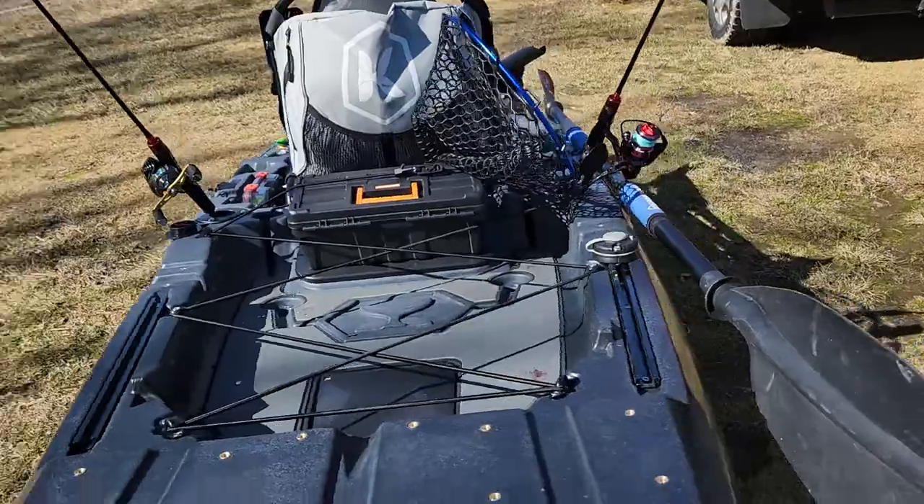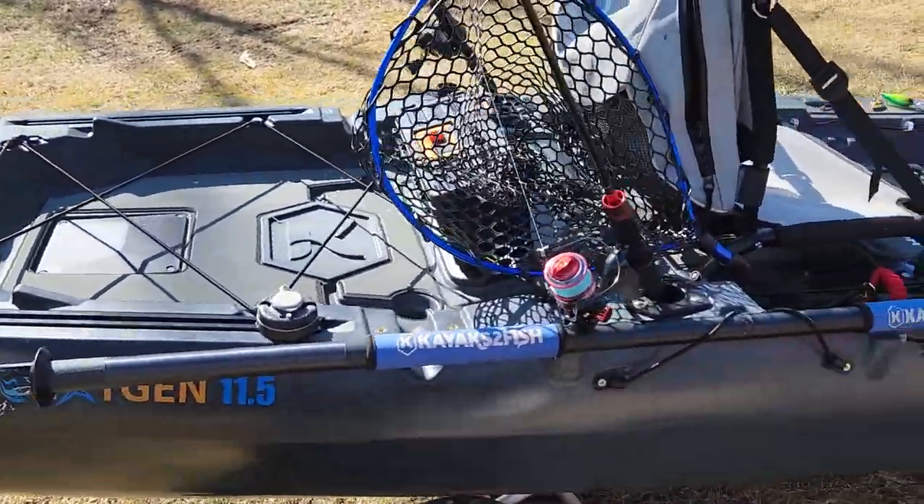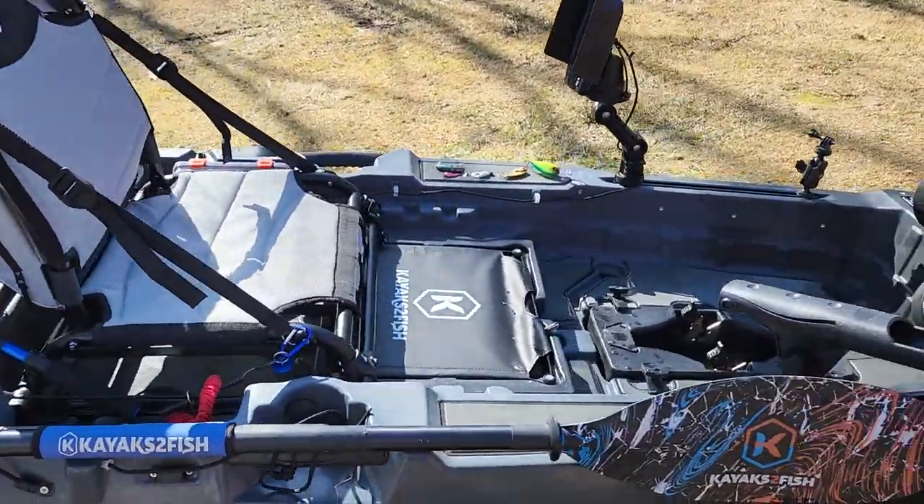All in all, if you're looking for a fishing platform, this is definitely the one. This has ticked all the boxes. The 11 is a good platform — this is a better platform. It's a simple way to put it.